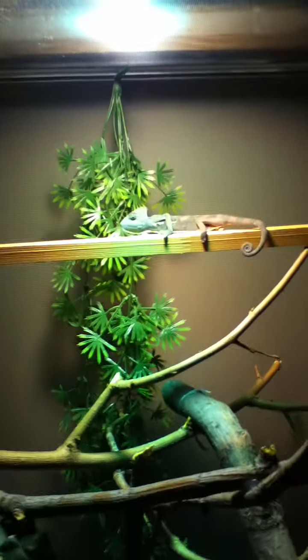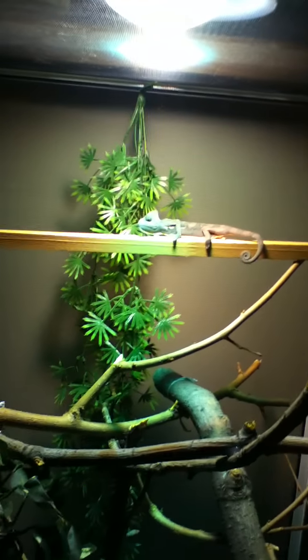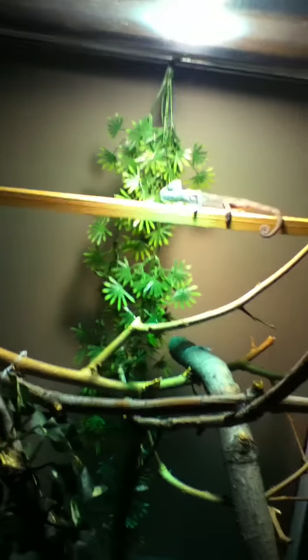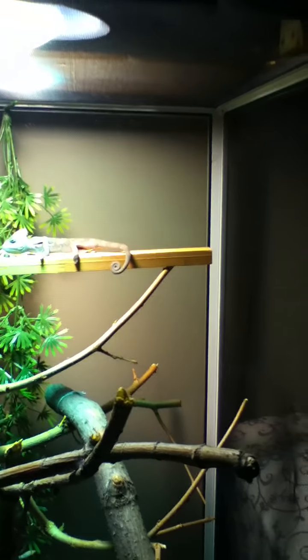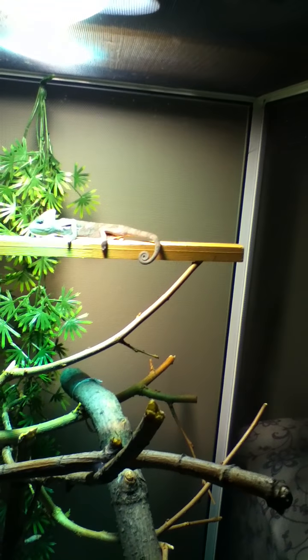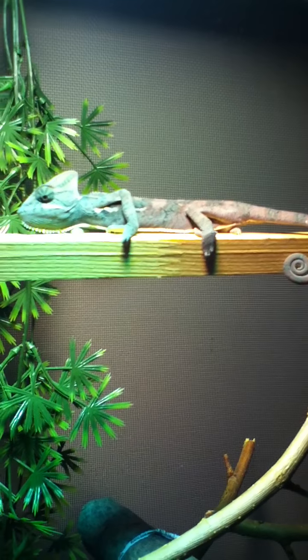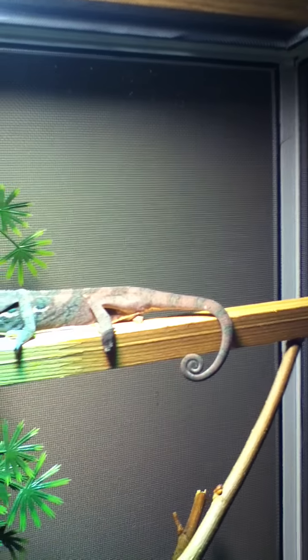And here's Elvis. The reason I have that piece of corner trim there is because I went outside and tried to find a nice stick and I couldn't find any. So I just glued it on there. It's only temporary right now. Elvis is basking in his spot up top there.